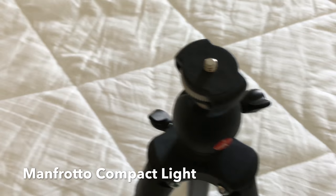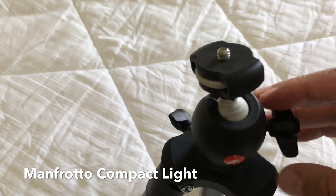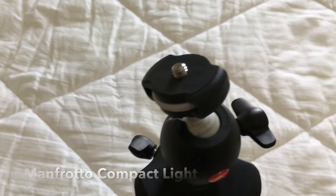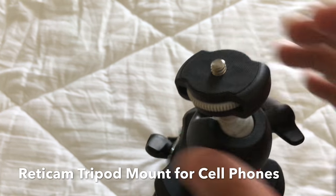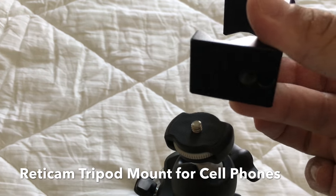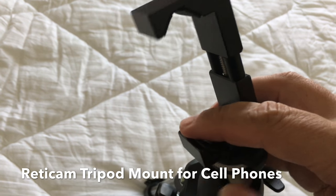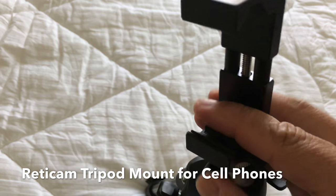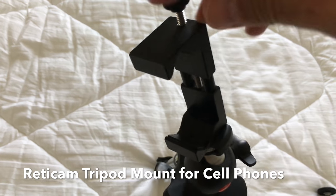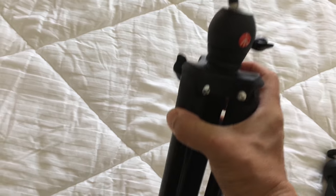Manfrotto just makes a great product. The head makes it easy to get the right angle you want. This piece here makes it easier to screw on and off your camera. And this is the ReadyCam mount to fit your cell phone — you just screw that on there, put the cell phone in, and tighten it down.